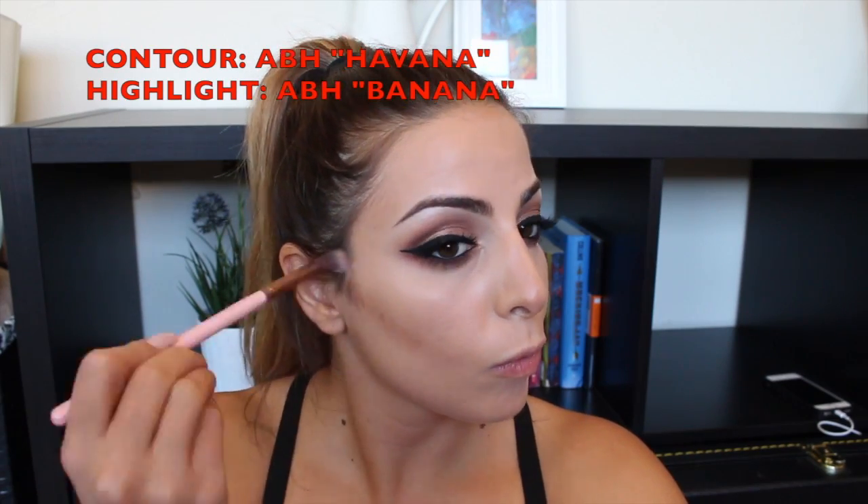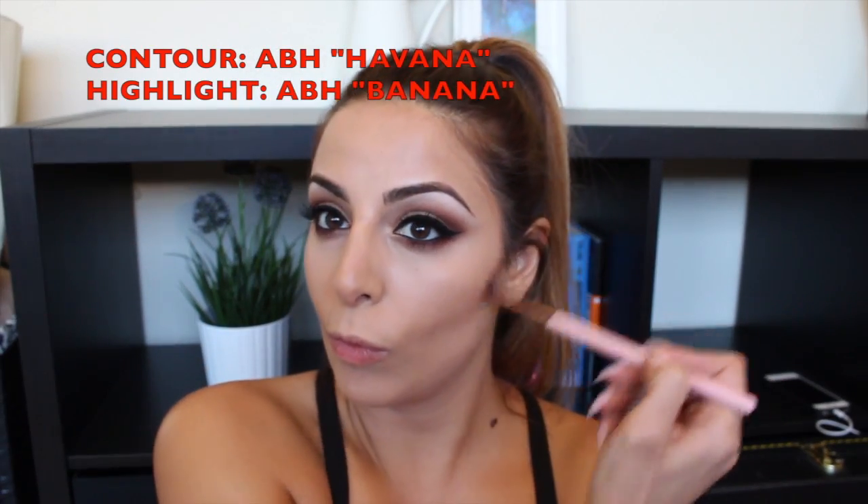Then I'm taking a smaller brush to go down the nose area. When you contour your nose, you want to contour a little bit narrower than your actual nose — it helps sculpt it and make it look narrow. If you have a longer nose tip like I do, I actually moved the dark part up at the tip to make my nose look shorter.